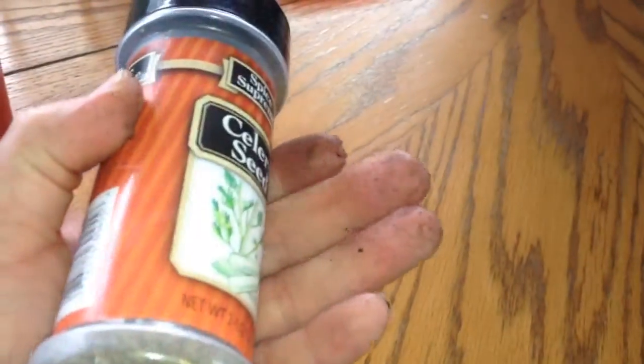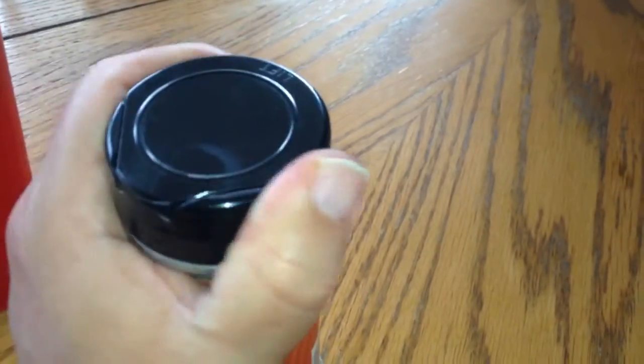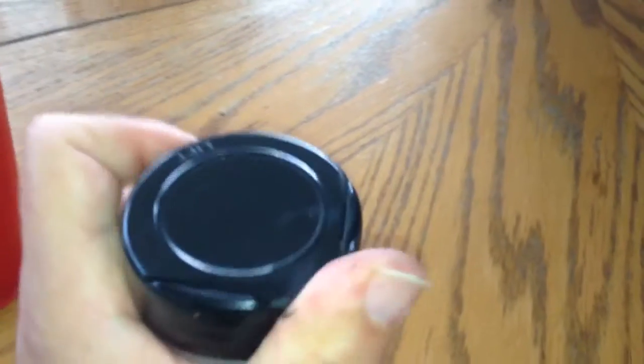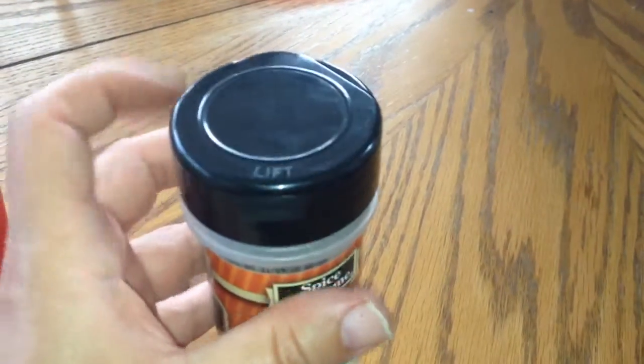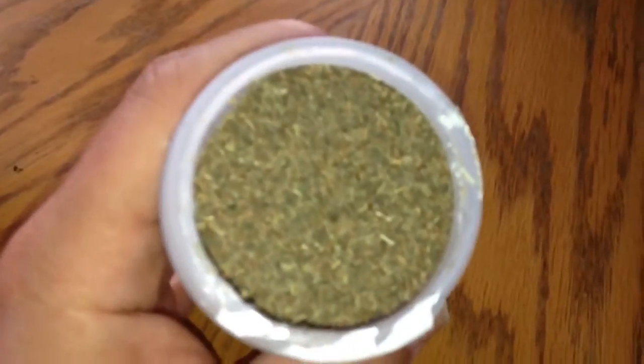Sorry, my fingers are dirty because I've been gardening. This is celery seed that you use for spices in your food. You can put it on baked potato and just about anything you want. It gives it like a little bit of a celery flavoring. And that's the seed.